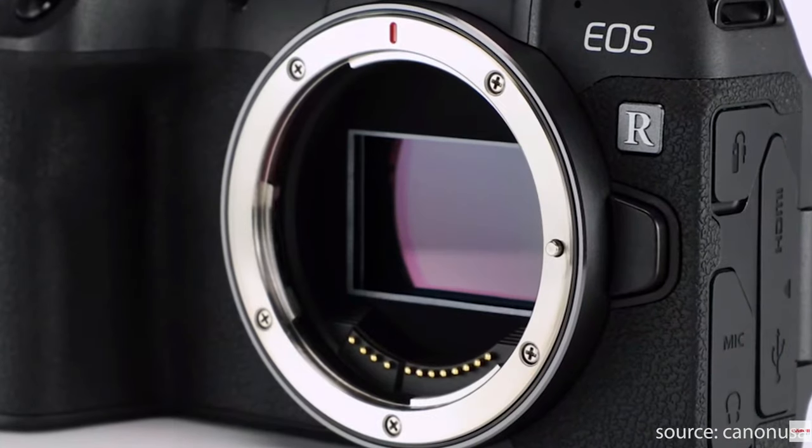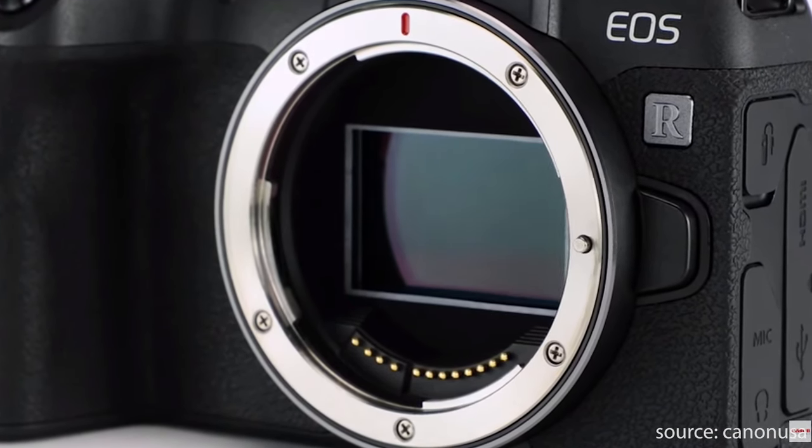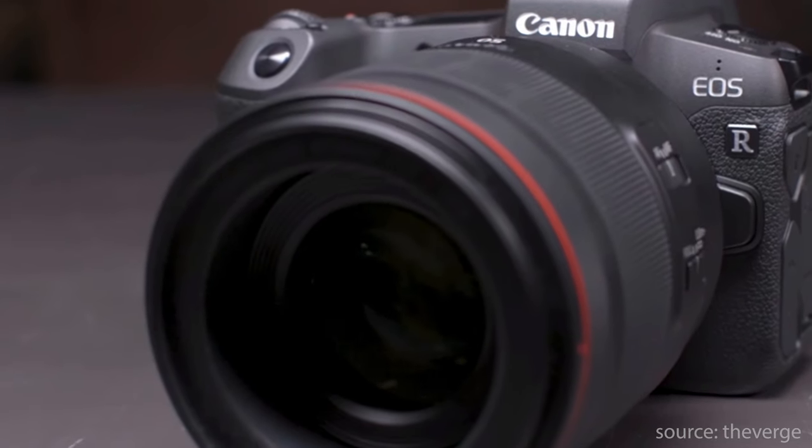In today's video we're going to be taking a comparison look at the EOS RP and the EOS R. Both the EOS RP and the EOS R are full-frame mirrorless cameras brought to us by Canon. Let's start with the size of both these cameras.